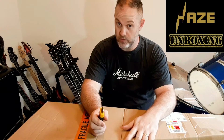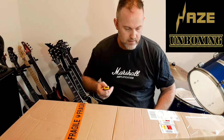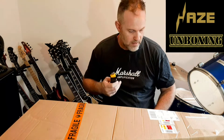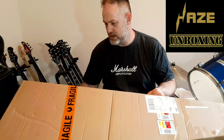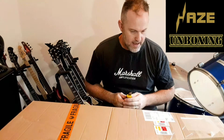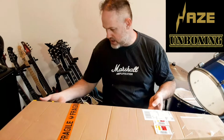Good evening everybody, it's Liz Cannon here, welcome back to the channel. We've got an unboxing today — and in all the years I've been playing guitar I've never owned a guitar of this shape or type. This guitar is actually a house brand for a store here in Australia called Hillsound, and the guitar is a Hayes guitar — kind of like Harley Benton is with Thomann, but on a smaller scale.